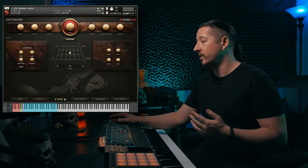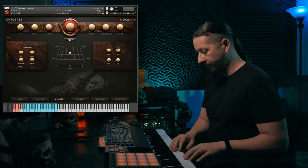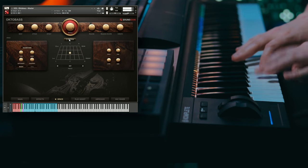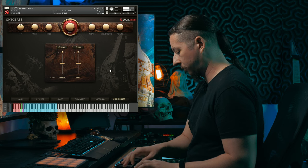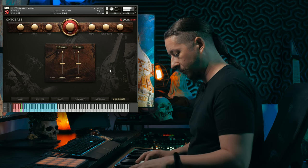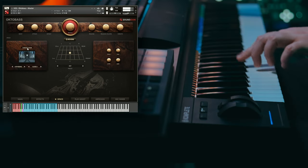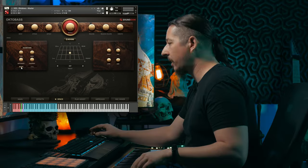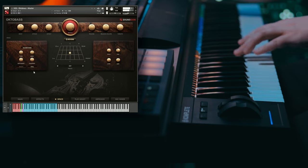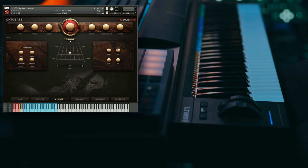The next thing I want to show you is the Space tab. What's really cool about this is you have the option to place the instrument anywhere on the soundstage, as well as being able to add reverb. If you turn the reverb off, you get a pretty dry, slightly roomy sound, but you can add the far mics as well. In the Space tab you can choose algorithmic or convolution reverb, and then control whether you want it to be a room or a hall — giving it that big, lush hall sound.